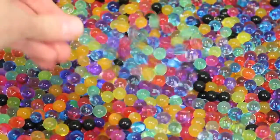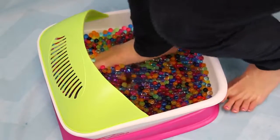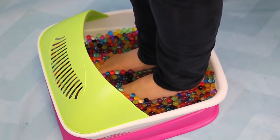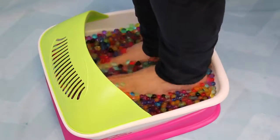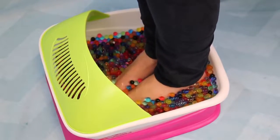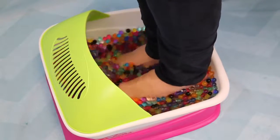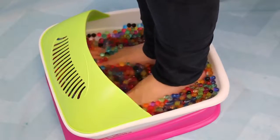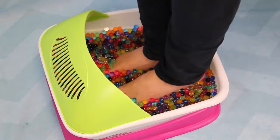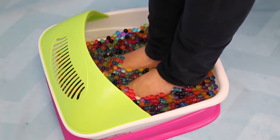Now I will finally get my feet inside this thing. Let's see how it is. Oh my goodness — it's actually really cold because I made the Orbeez expand in cold water. It feels good though. It feels really weird at the same time. It does vibrate on the bottom of your feet, so that feels really nice. It's definitely a very different feeling having all these little jelly balls surrounding your feet. It's pretty cool though. Let me cover my feet here. Very different.